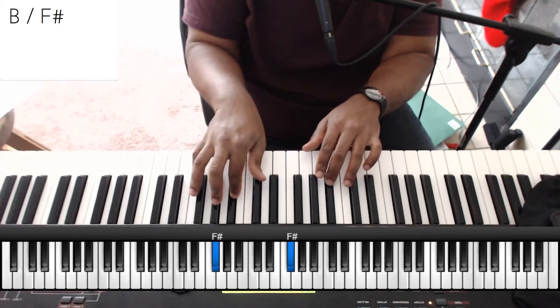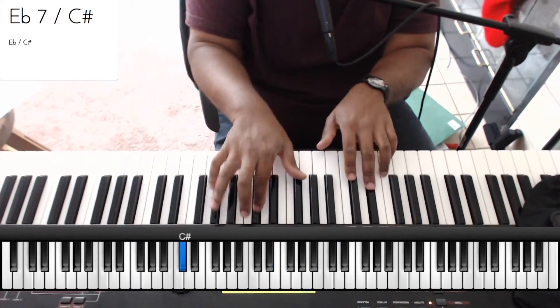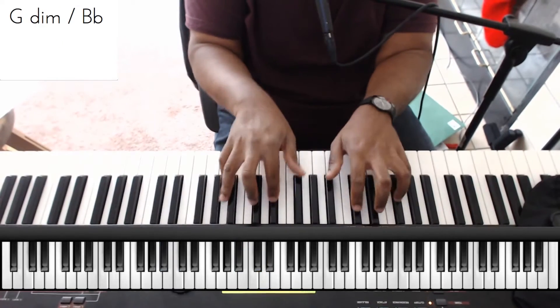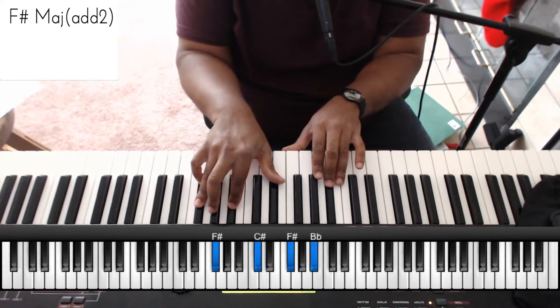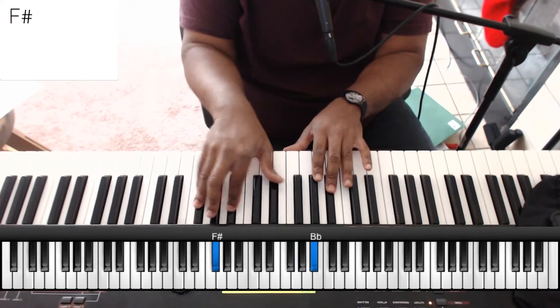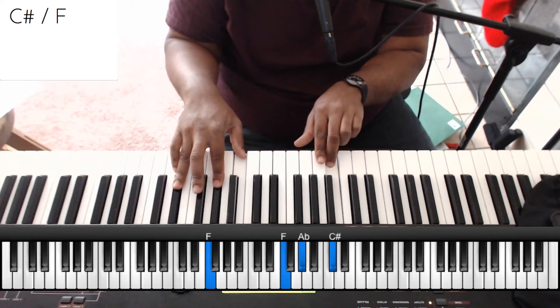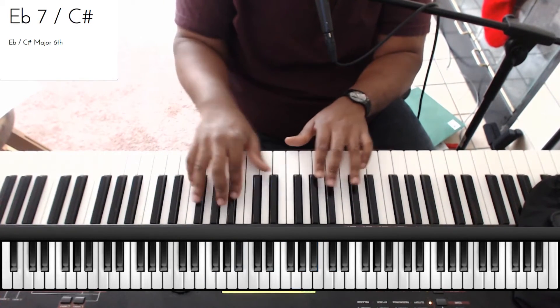Check this out. Really simple, not hard at all. If you look at the chords: A flat over F, so F sharp — A flat over F, really simple. C sharp over F, and then E flat over C sharp. Check this out.